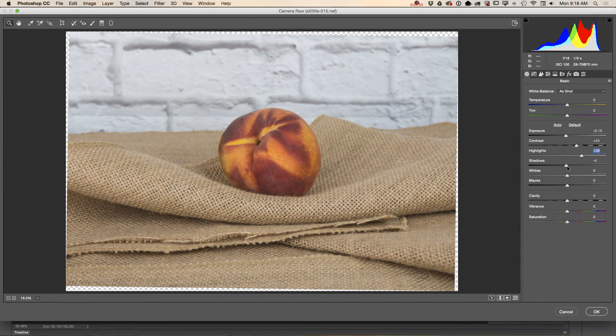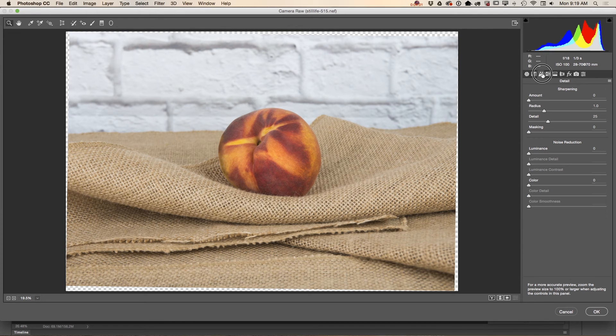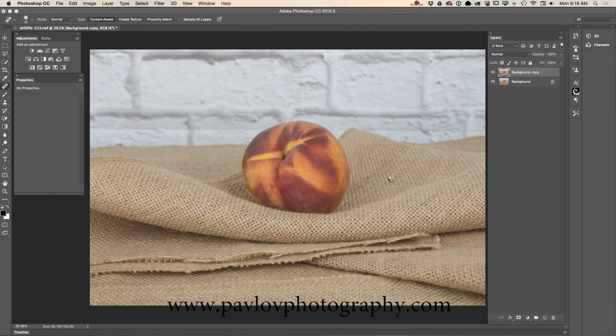I'm adjusting highlights, shadows, and also whites — making it brighter. I'm not touching clarity, but I would definitely like to improve our noise, slightly moving all sliders to the right. Now we have removed any noise from our image but preserved all the texture in our image. Click OK.